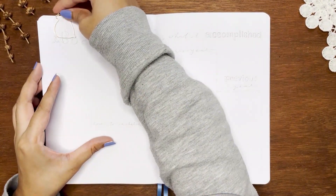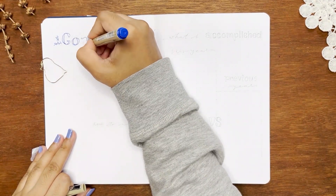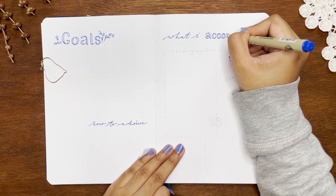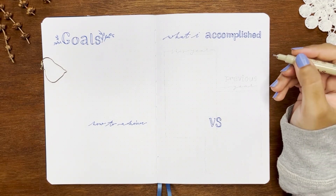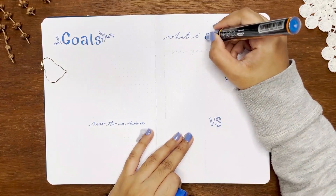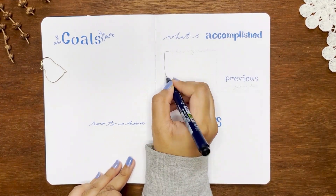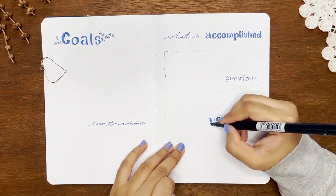The next spread is my goals and how-to-achieve-the-goal spread. I genuinely feel I need smaller goals instead of bigger ones — I still couldn't make working out a habit in the last months, which made me very sad, and I'm willing to make this a goal for the next year. On the opposite side, I'm making a spread inspired by Julia — I'll write a simple comparison of past years versus the new year to see my growth on any topic.